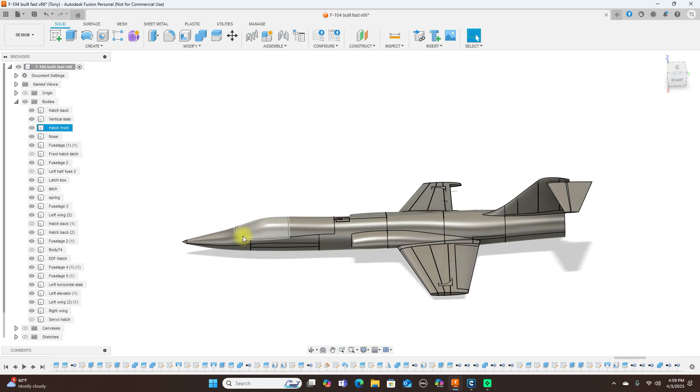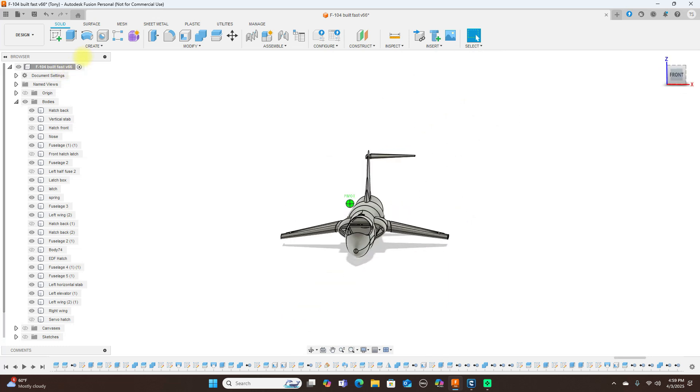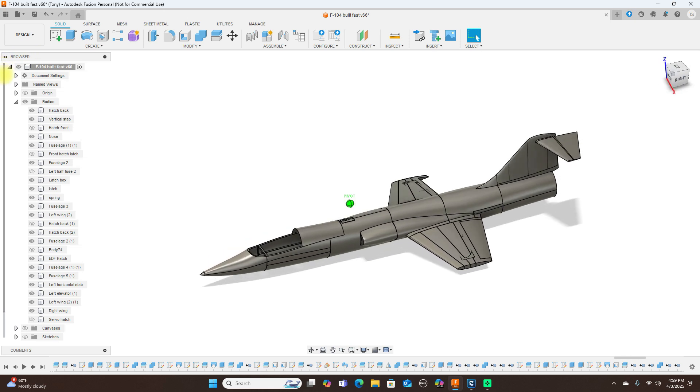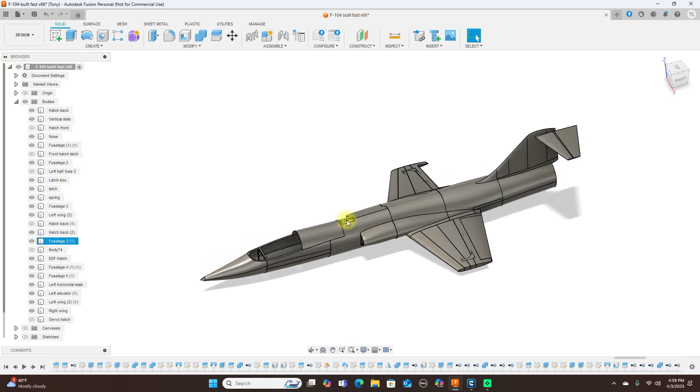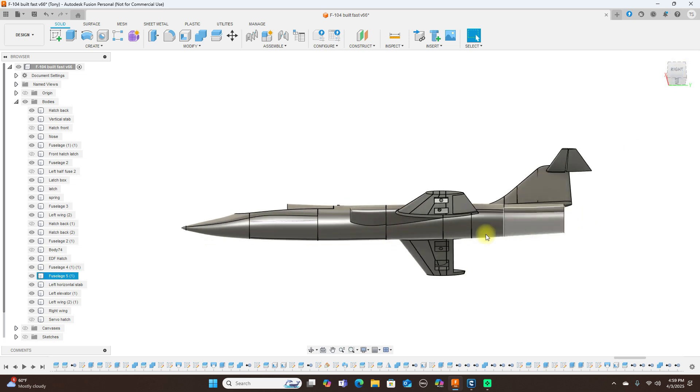Let me turn the hatch off here. Looking at the front hatch, you can take a look inside and see all that. We have a little latch here to take off the complete hatch. I may put a hatch back here too because the EDF is going to be located back here.